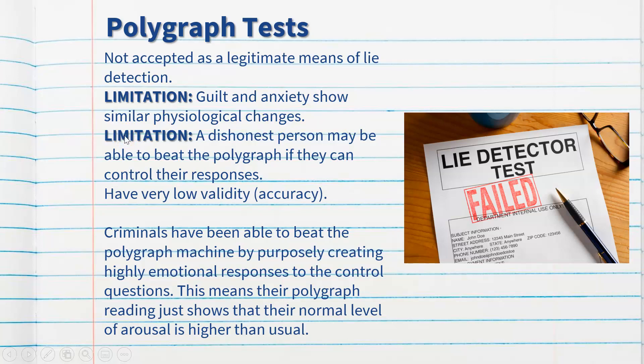Another limitation is that a dishonest person may be able to beat a polygraph test if they can control their responses. Countermeasures are behaviors a person can use to keep their physiological arousal low — such as deep breathing or tensing muscles — to make the physiological differences between control and relevant questions as similar as possible. The results would then show they were being truthful because there was no large difference, meaning they could pass the lie detector test even if they are guilty.